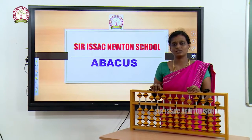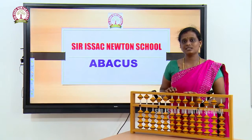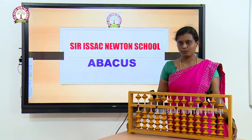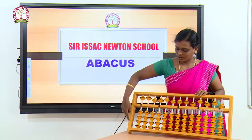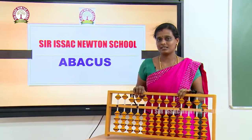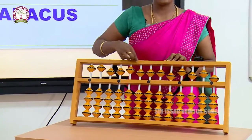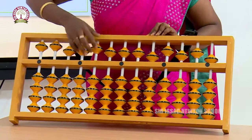Hello children, I hope you all are doing good. Stay home, stay safe. Today we are going to learn some basic things in abacus. So this is an abacus kit — I hope you all know about this. This is called a frame of the abacus instrument.